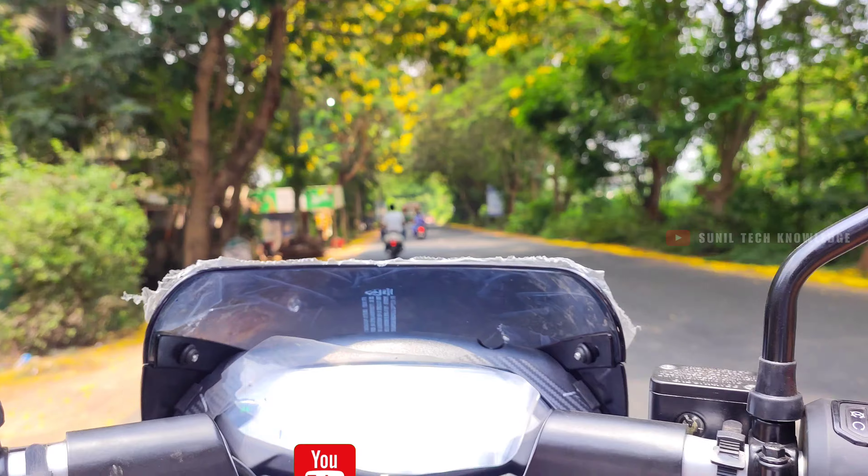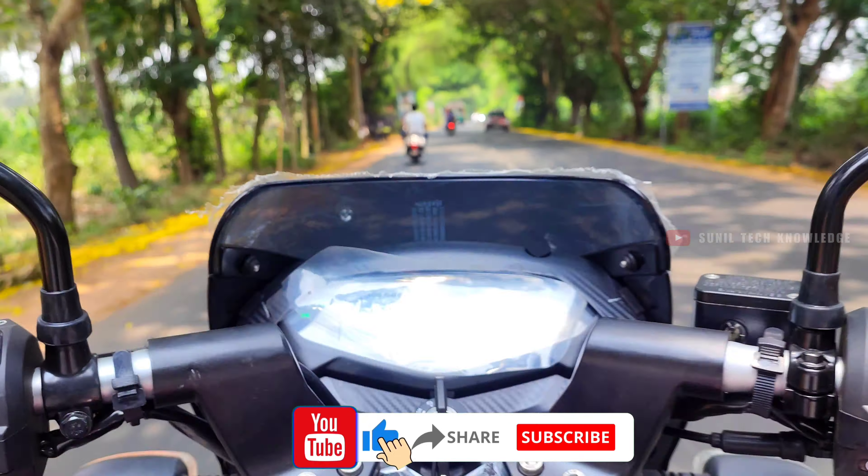It is a legendary bike and represents good value in its price segment.